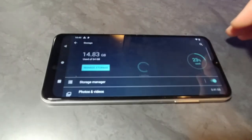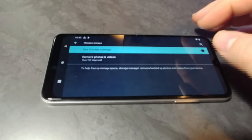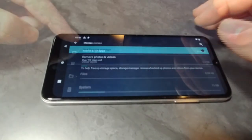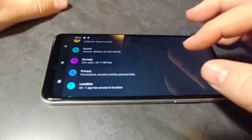By default the phone comes with about 12 gigs used — that's before it's activated on Boost Mobile. As of right now there's 14 gigs used. If you caught it, the system is taking up 11 gigs of that space.